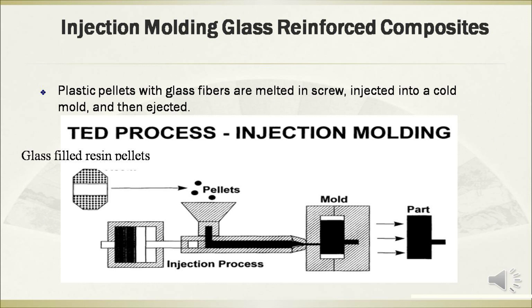Glass reinforced composites are often manufactured by injection molding. Plastic pellets with glass fibers are fed through a screw, injected into a cold mold, and then ejected. This figure shows the diagram of the process of injection molding.